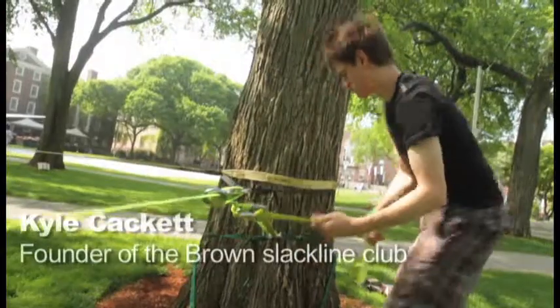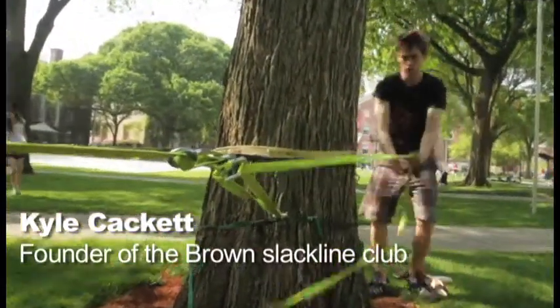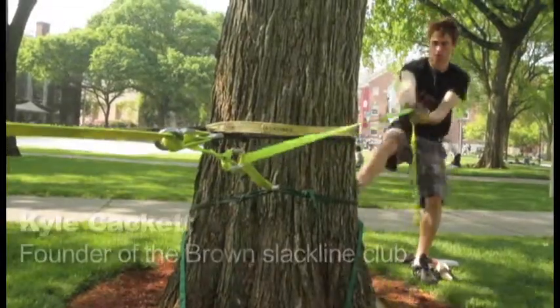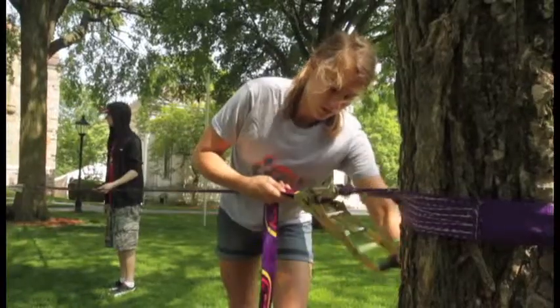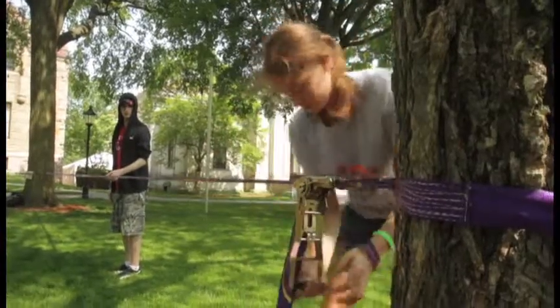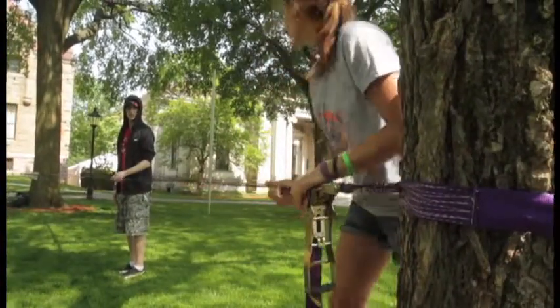Hi, my name is Kyle Kackett. I'm a graduating senior at Brown University. I founded the Brown Slack Lining Club this year. Slack lining is a lot like tightrope walking, except we use a looser line. It's more elastic. And instead of just walking across the line, we like to do tricks.